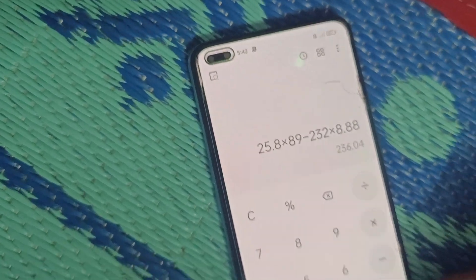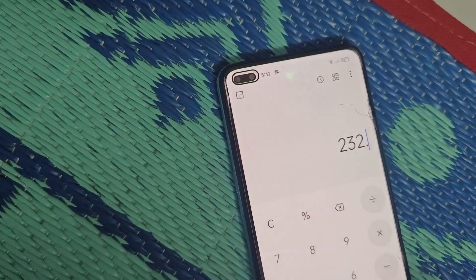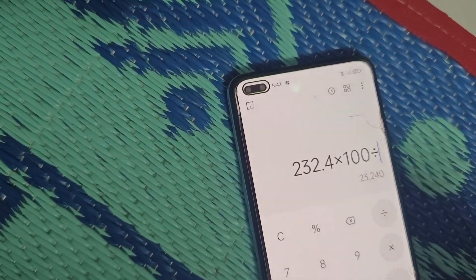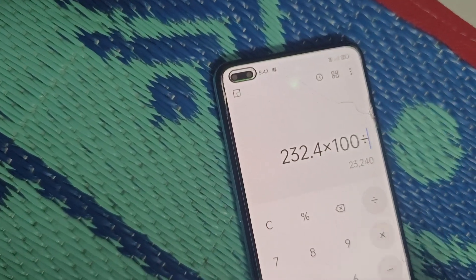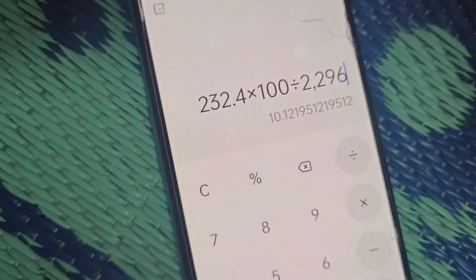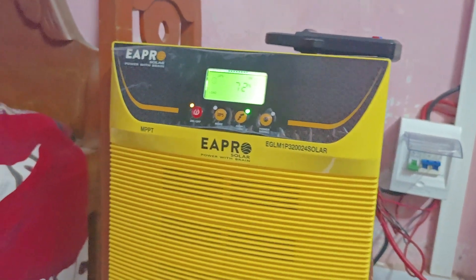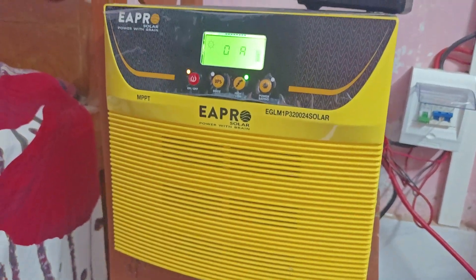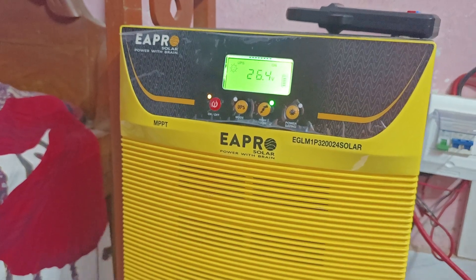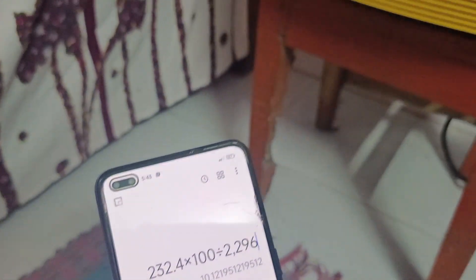Now I can share with you this loss percentage: 236 watt divided into the total, multiplied by 100 — it is almost 10 percent loss. So you can say that this unit can handle more than 2 kilowatt load, which is probably 2100 watt, and we can drive it easily. There is only 10 percent loss, meaning the efficiency is about 90 percent.